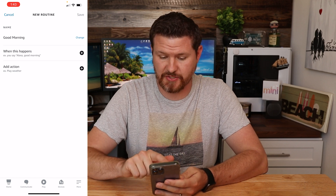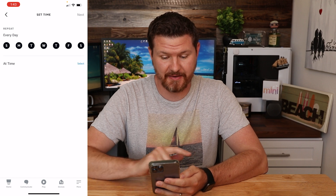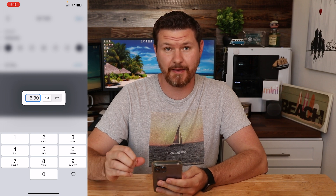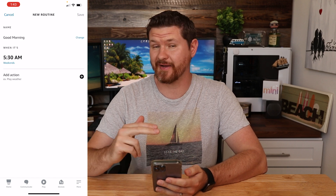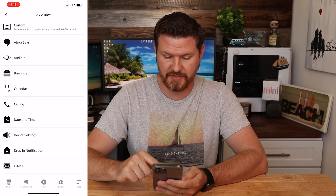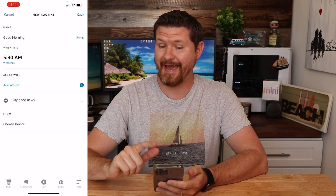I'm going to click the next button, and we're going to set 'when this happens.' I want my good morning routine to start when my alarm goes off, so I'm going to click on 'Schedule,' then 'At a time.' Let's do it five days a week at 5:30 AM — that's when this is going to kick off. Now we're going to pick our actions, so we're going to click on 'Actions.' The first thing I want it to do is tell me some good news, so we're going to click on 'Good News' and then click next.